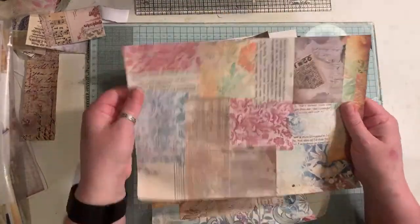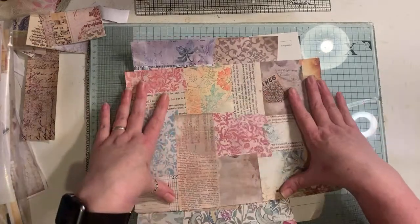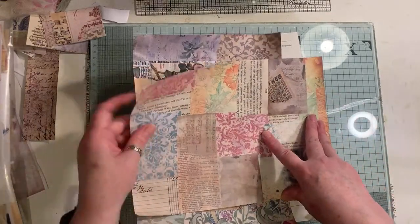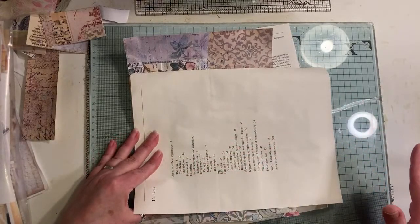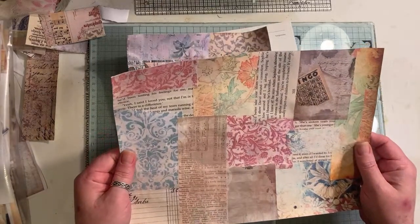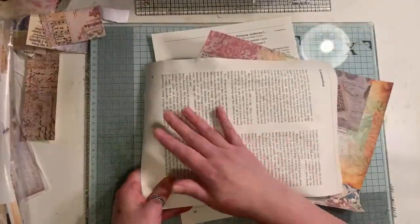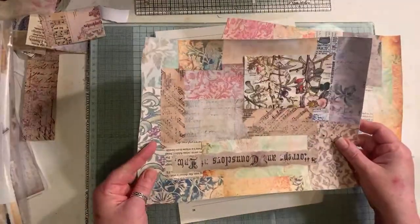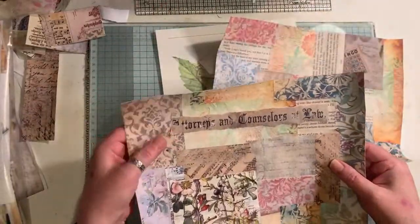I made these earlier, and obviously if you saw the first few minutes, I've used two or three already of the ones that I made today, and I've made them into tags. Just, like I said, use the large book pages - you can use anything. You can use junk mail, anything you like. I'm just using these because I need to use up these big book pages.